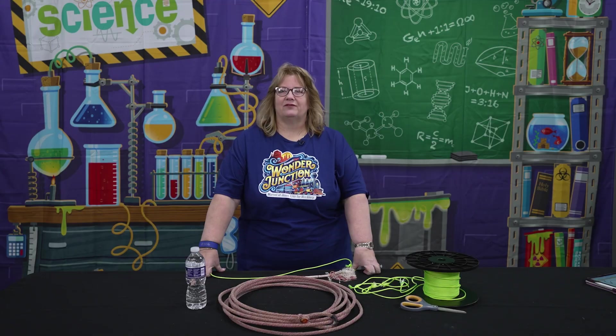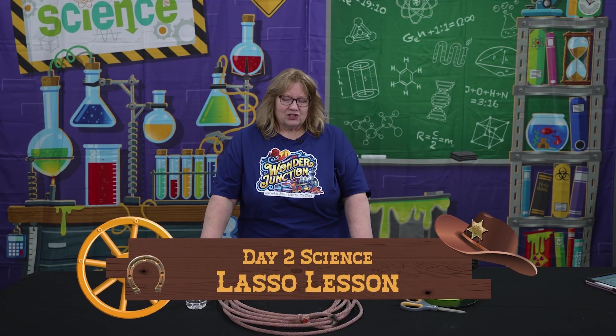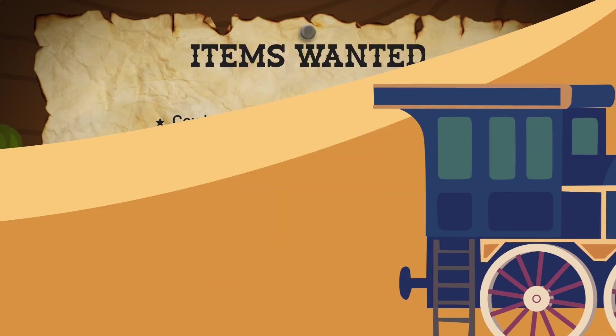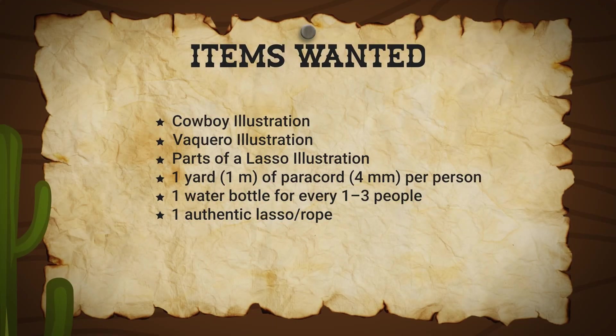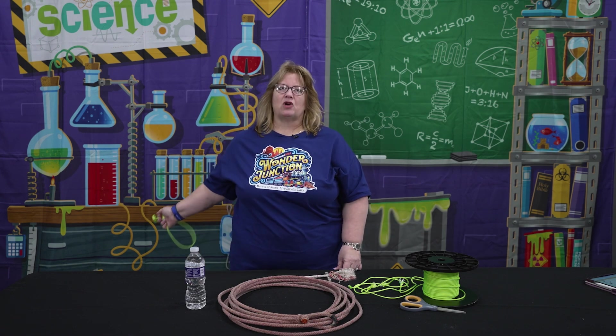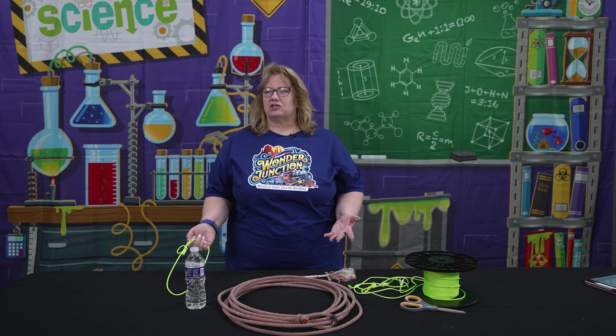Welcome to day two of Science for Wonder Junction. This experiment is called Lasso Lesson. Being in the Old West, cowboys would use lassos for any number of reasons. They could lasso their herd that was getting away, pull something out of the mud, or even drag logs to a campfire.